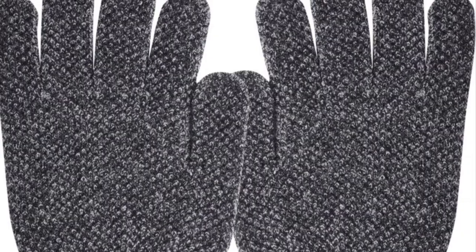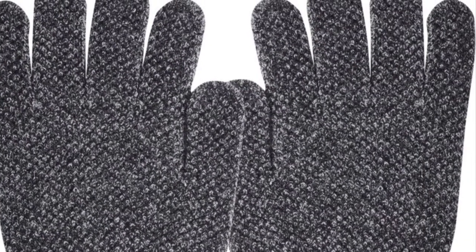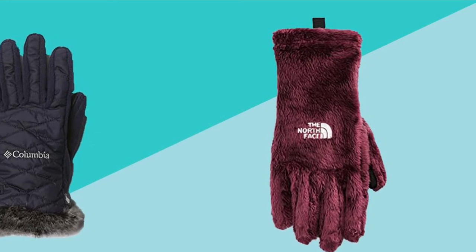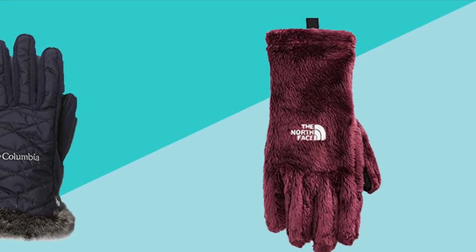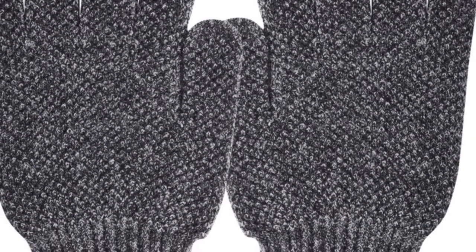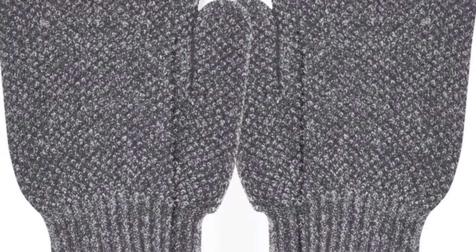Now that we have covered apparel, let's go over what to bring in a bag. You do not need to bring a bag, but I do highly suggest it. A simple drawstring bag will work just fine — you don't need to bring a book bag. First, you can put an extra sweatshirt in there in case you get cold, which most likely will happen. This one is optional, but a good pair of gloves. Don't bring thick winter gloves because you won't have a lot of mobility in your hands. A good warm pair will work just fine, and you probably will take them off because your hands won't be that cold.